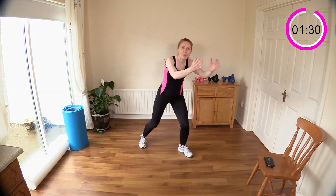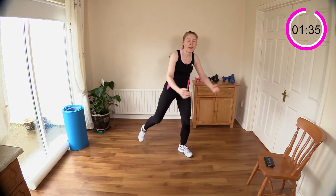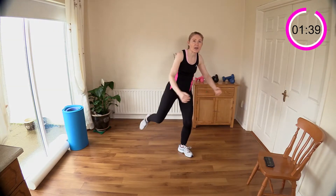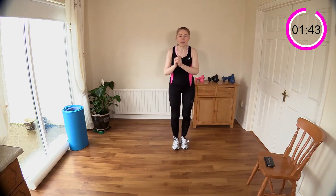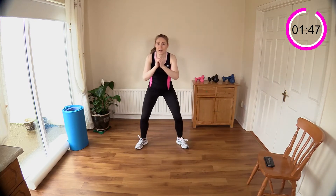Big deep breaths — 10 more. I'm going to take this into a squat and then into a travel squat. Now legs wide, squat it down, close the legs, open, sit down, close, open, sit. You're feeling those legs working, heart rate's up — big deep breaths. We're getting the sweat flowing right from the start, getting that cardio in.